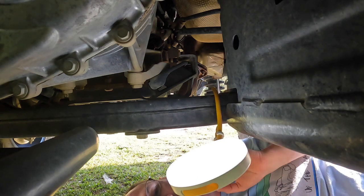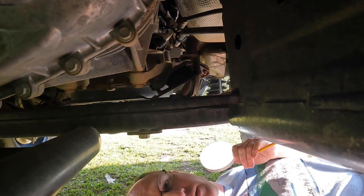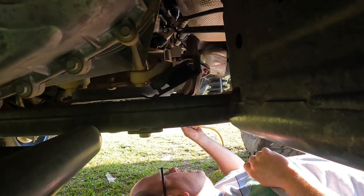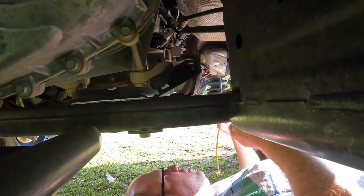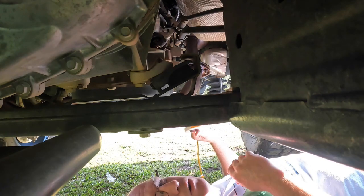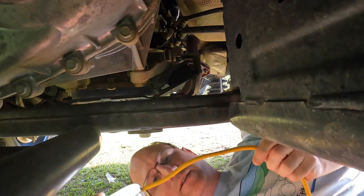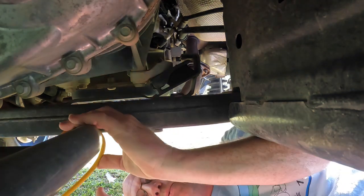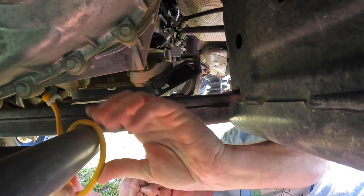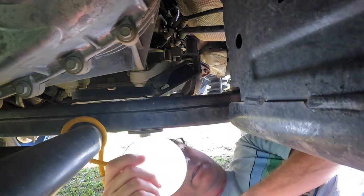There you go — got pretty good lighting right there. It'll stay by itself. I can get all the way up underneath here, all the way up underneath the motor, hit all my cross members and control arms. This is where we will use it the most. Because of the little tail, we can wrap it around until it stays exactly where we want it.